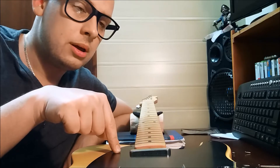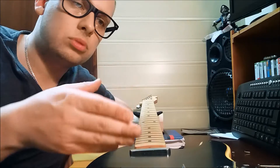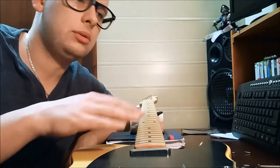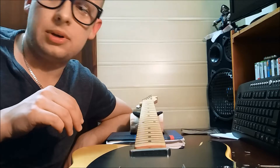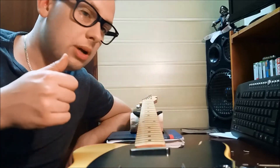Also in the Telecaster 52, they made a small transition with electronics. Today this Tele has the modern wiring, but you've got the prepared set if you want to change to the vintage wiring. You've got the diagram and everything in your tweed case, so you can change it by yourself.